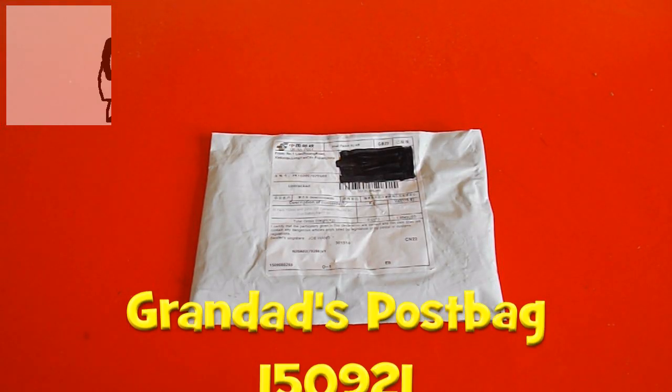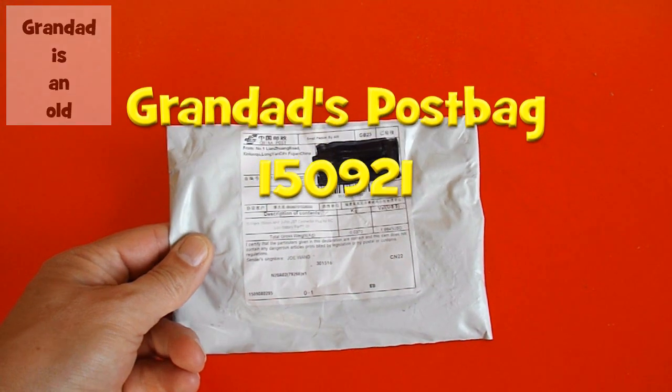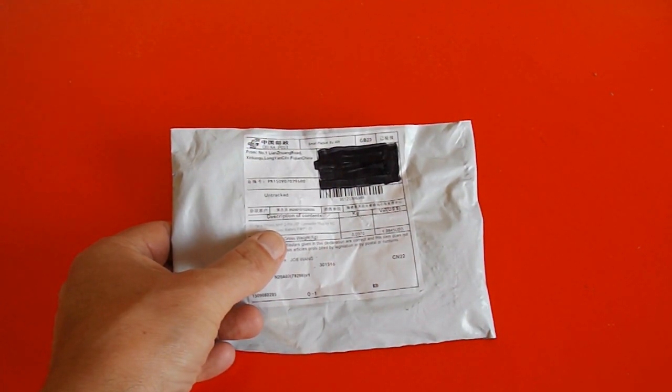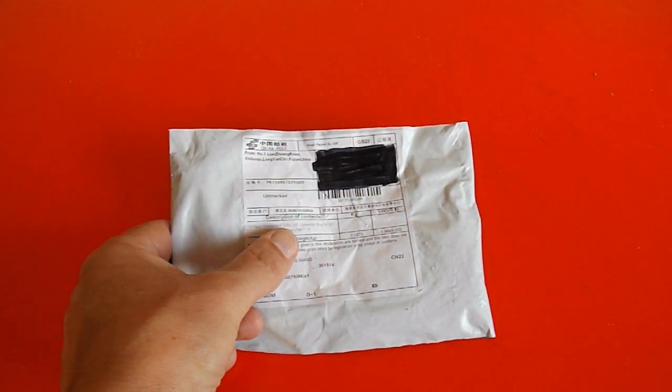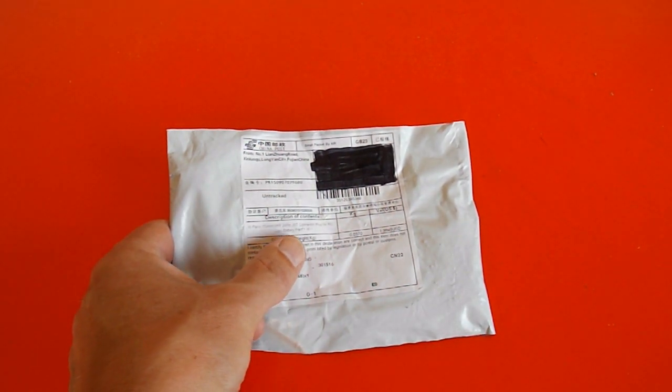Hi guys, another day, another post bag, another one from eBay from China. This one actually says the right thing on it: 10 pairs, 150mm M&F 2-pin JST connector plug for RC LiPo battery.